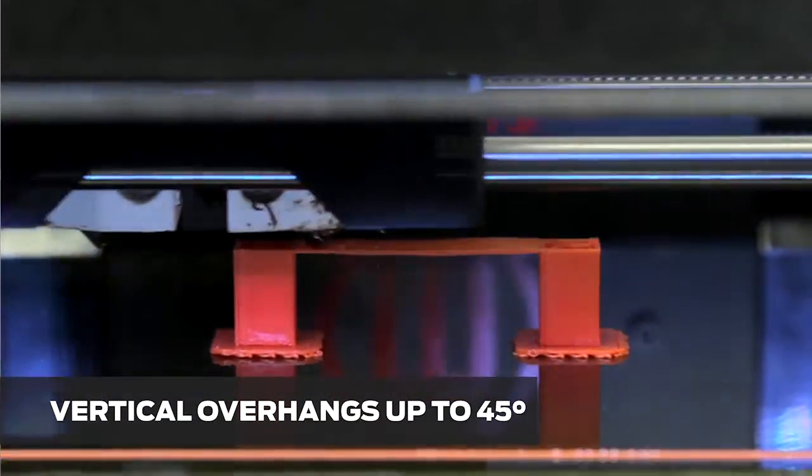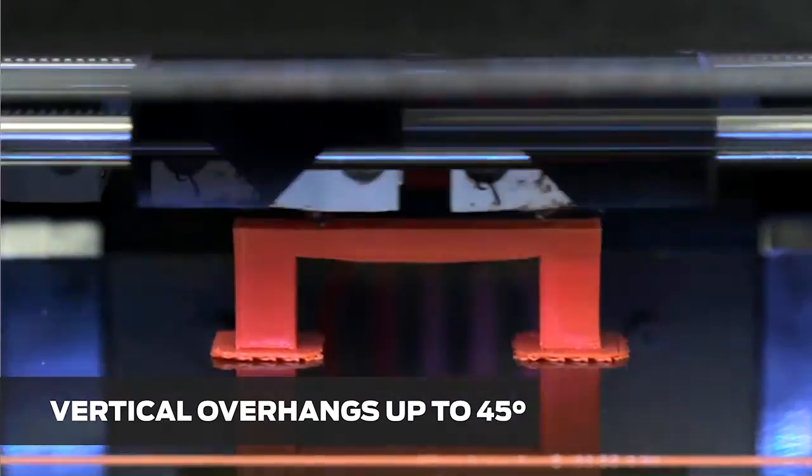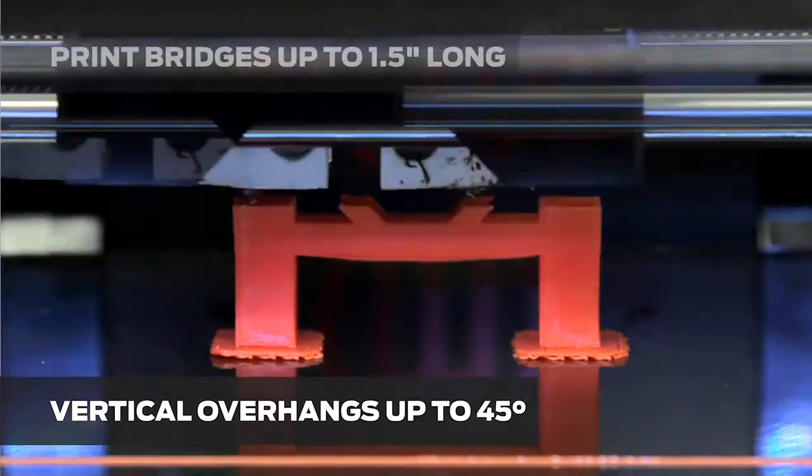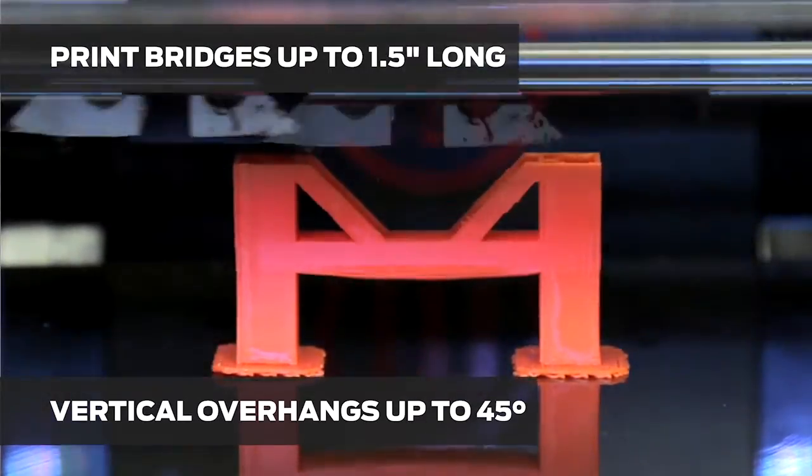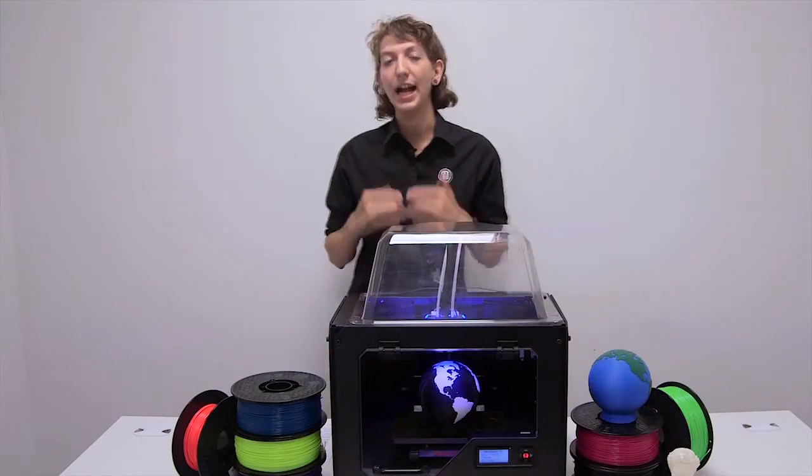Since ABS prints must cool slowly, the surface quality you can achieve is affected. For example, you can 3D print a vertical overhang at no greater than 45 degrees without supports. You can reliably 3D print bridges up to an inch and a half. Just a note, ABS has a shrinkage rate of about 2%.